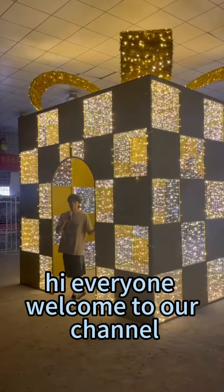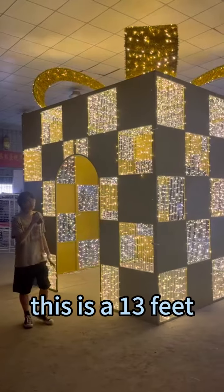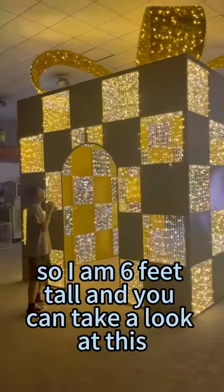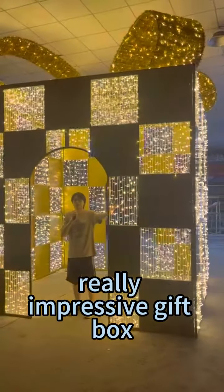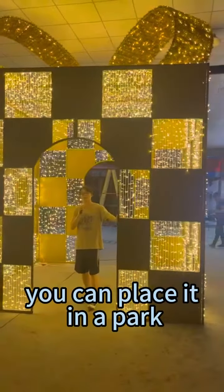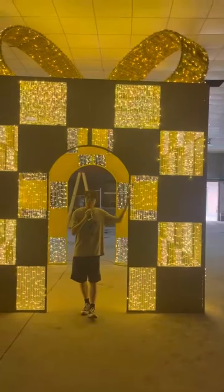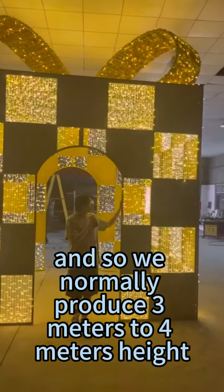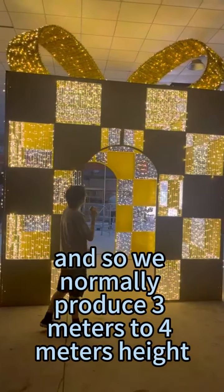Hi everyone, welcome to our channel. This is a 13-feet gift box — I am 6 feet tall so you can get a sense of the scale. This is a really impressive gift box for commercial use. You can place it in a park, outside a supermarket, for landscaping. We normally produce 3 meters to 4 meters height gift boxes.